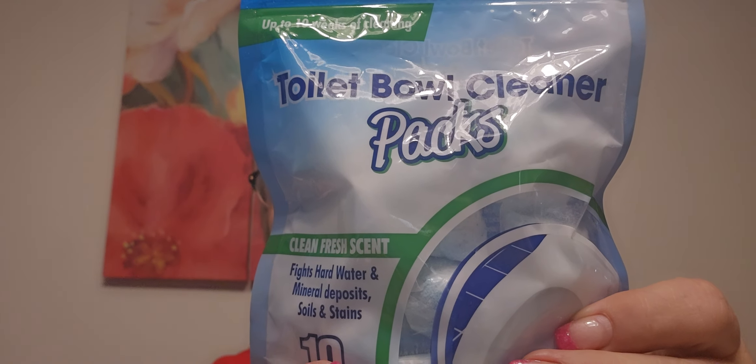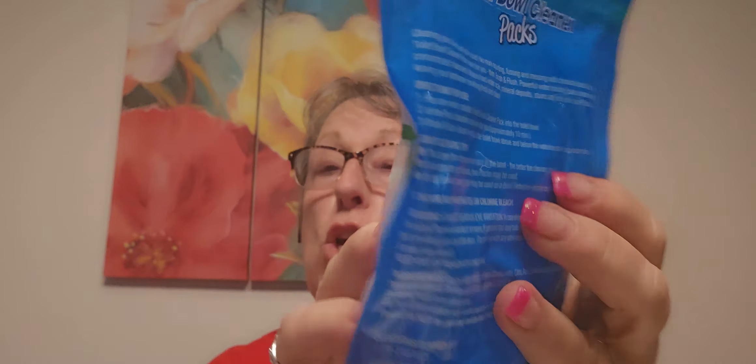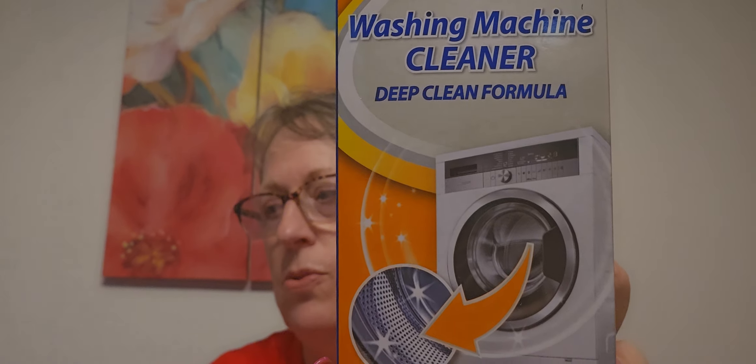Somebody showed that these were good. I never had this problem in my other house - there's like this dirty ring that forms in the washer, it's just stuff that clings to it, so I thought I'd try this. I also saw somebody show that you could get these washing machine cleaners. It helps remove odor-causing residues in any washer - three pouches, use the washing machine cleaner once a month. It's not my washer so I don't want to ruin it. Let me know if you know anything about it.